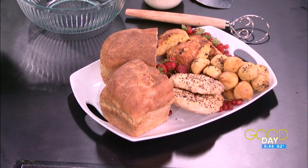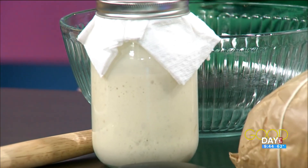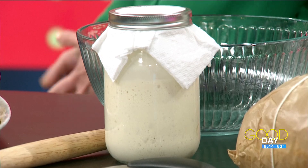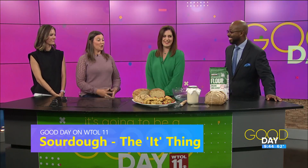This bread looks beautiful, and we're going to talk about how you got here. It all starts with this little fella here in this jar. What is this? That is the sourdough starter. It is a living thing — it has bacteria in there that are really good for you, and it is naturally rising. So you feed it and then you're able to bake with it. How do you feed it? What do you feed it?